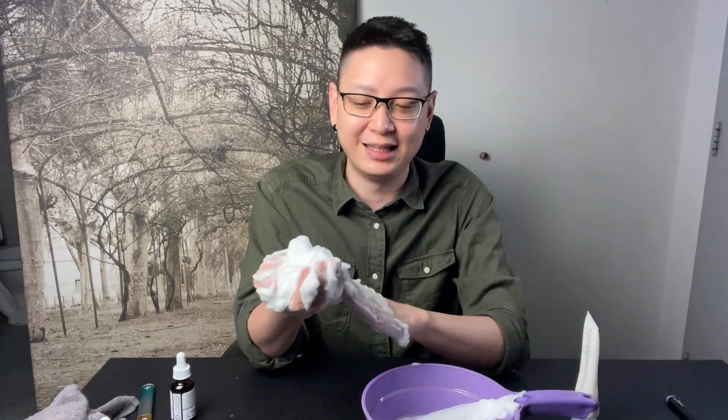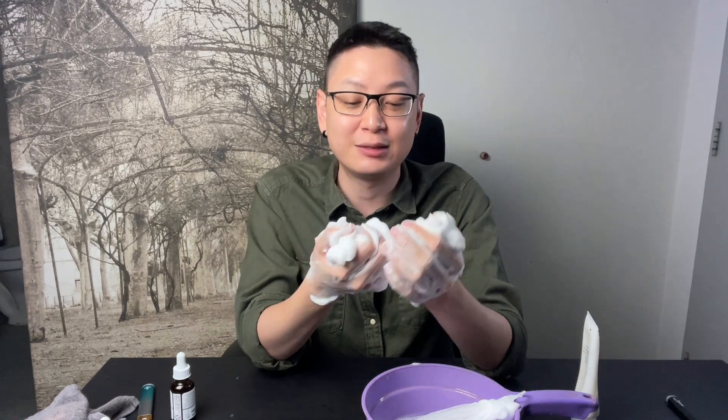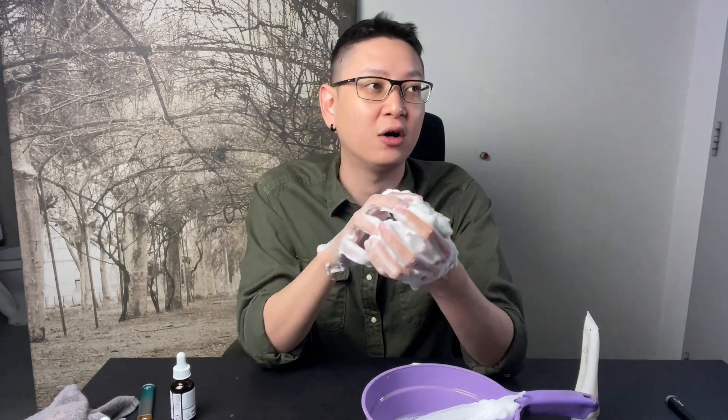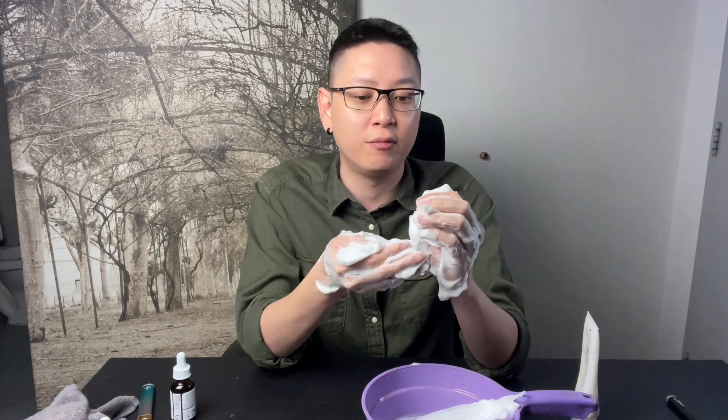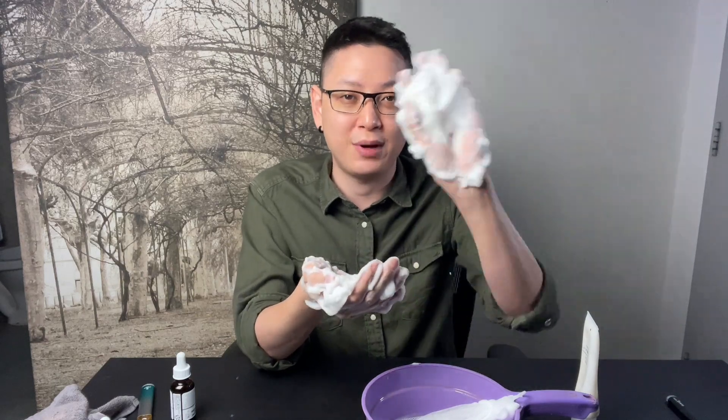So that's the proper, correct way to do foam cleansing. If you have any questions, let me know in the comments — and if you want recommended products or to know where to buy, let me know. I'll see you guys in the next video. Bye bye!